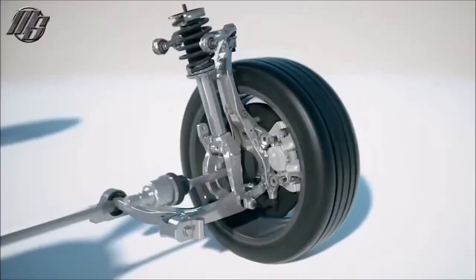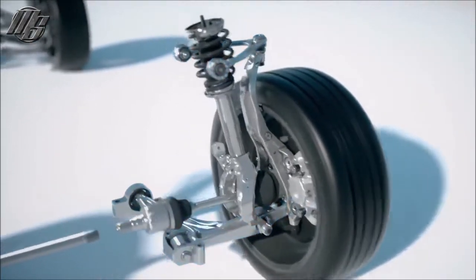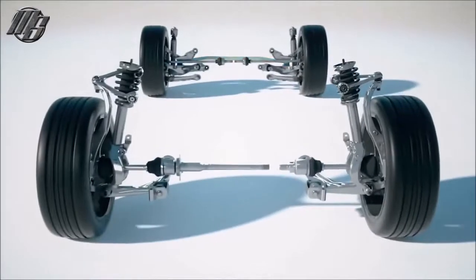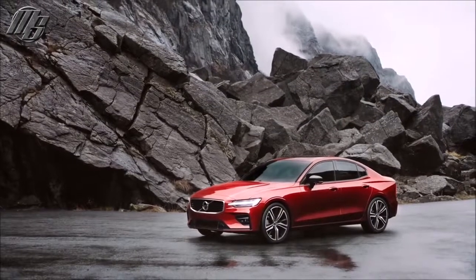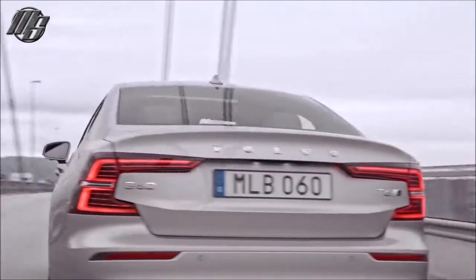The Volvo S60 has a world-class chassis. The double wishbone front suspension and the rear integral link suspension secure a true premium driving experience. The S60 R design has a lowered sport chassis as standard. This focus on balance and poise gives the driver a well-crafted and engaging driving experience without compromising comfort on long-distance journeys.